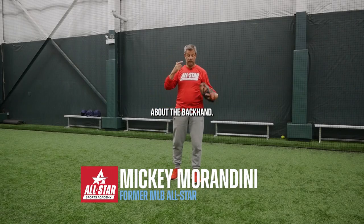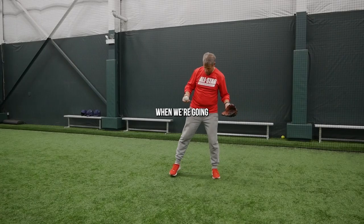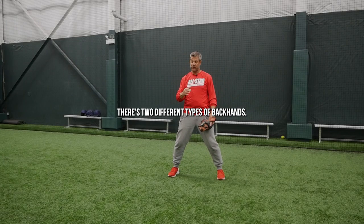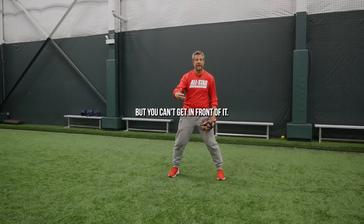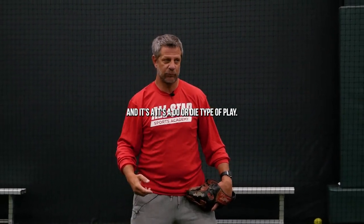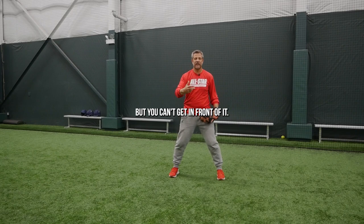Let's talk a little bit about the backhand — probably the play that a lot of infielders aren't very confident with. When we're going to field a backhanded play, there's two different types of backhands: the one that you can get to pretty easily but you can't get in front of it, and then there's that backhand where you just got to go and it's a do or die type of play. So let's do the one where you can get to it but you can't get in front of it.